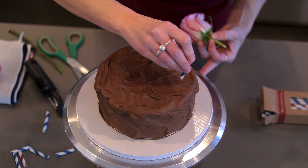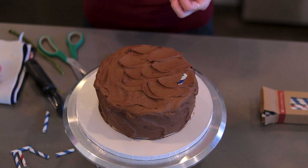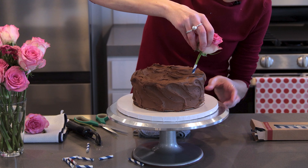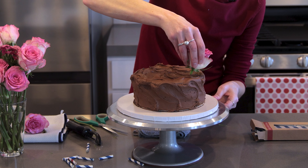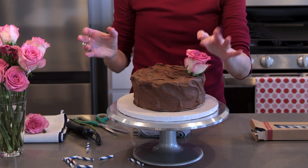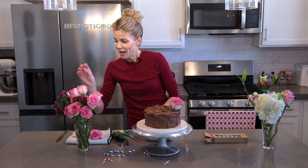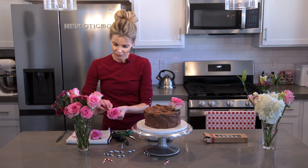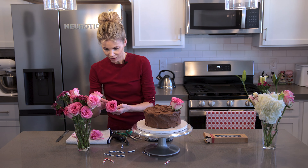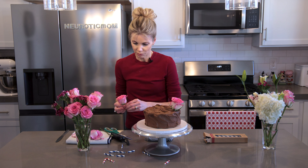I'm going to start by sticking my straw mostly in, and then I'm going to place this rose in and just press it down. So fast, so easy, right? I'm going to get one more bigger one — just going to check and make sure all the petals look pretty, cut it down. This one looks pretty narrow, I think it's already going to fit.